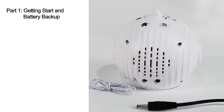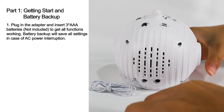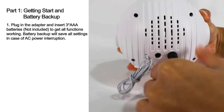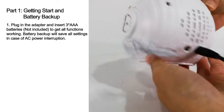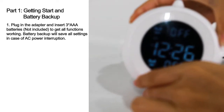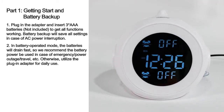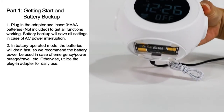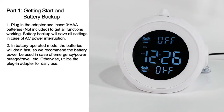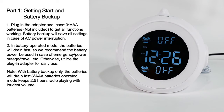Part 1: Getting Started and Battery Backup. Plug in the adapter and insert 3 AAA batteries to get all functions working. Battery backup will save all settings in case of AC power interruption. In battery operating mode, the batteries will drain fast, so we recommend the battery power be used in case of emergency, power outage, travel, etc. Otherwise, use the plug-in adapter for daily use.